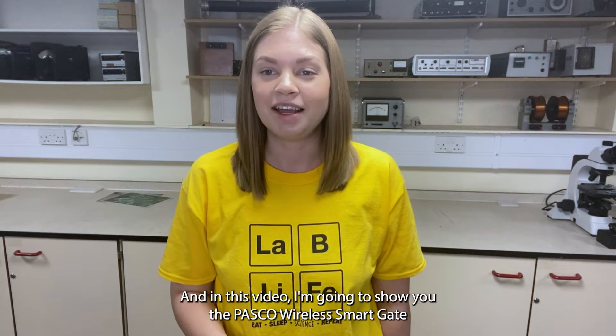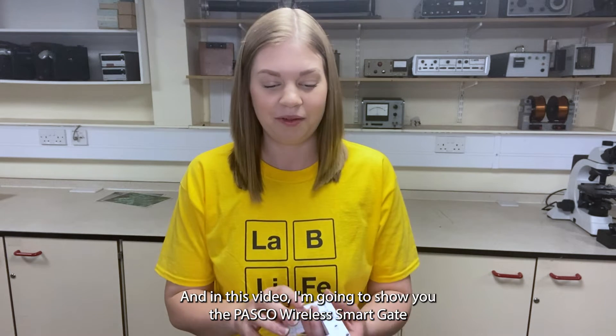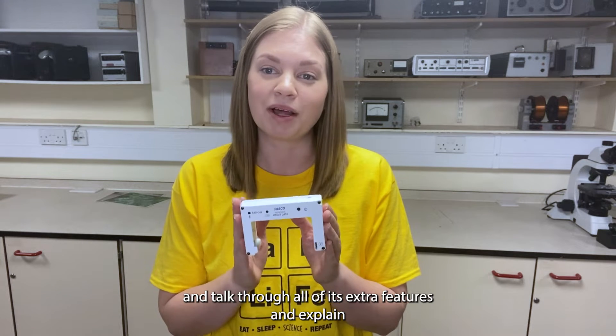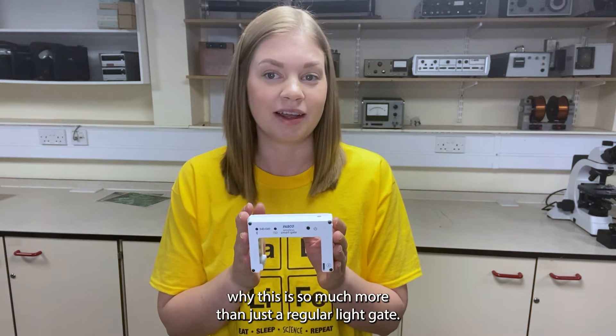Hi, I'm Nicola from LabLife. I'm filming today at Keele University and in this video I'm going to show you the PASCO wireless smart gate and talk through all of its extra features and explain why this is so much more than just a regular light gate.